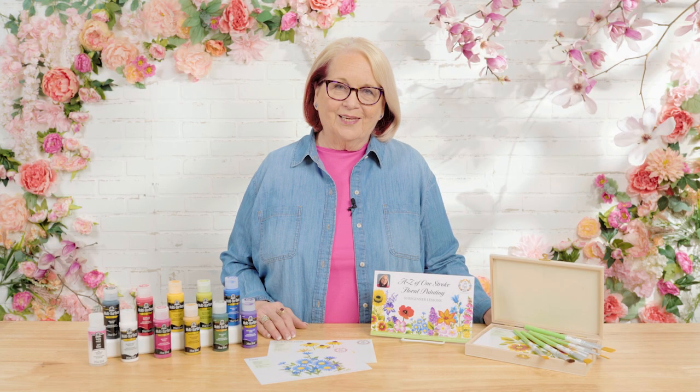Hi, I'm Donna Dewberry, the original creator of the FolkArt One Stroke painting technique. Welcome to the Let's Paint studio right here at Plaid. Learning to paint has never been as easy as when I teach you how to load a brush with multiple colors, where you can blend, shade, and highlight with one stroke of the brush. So let's paint.